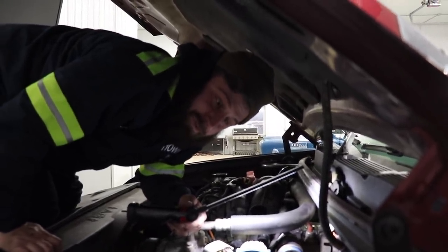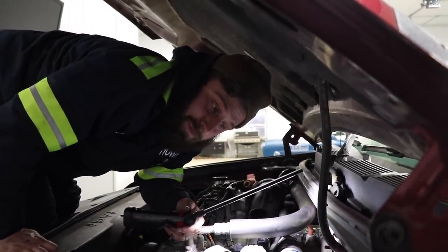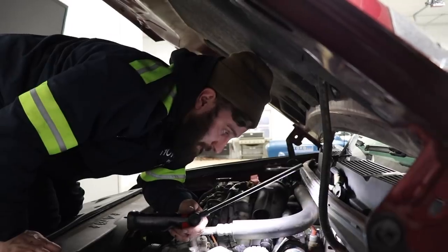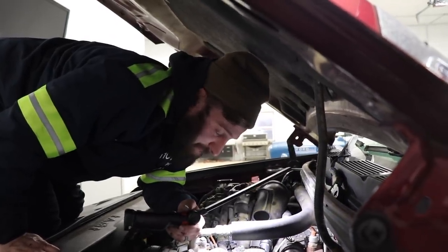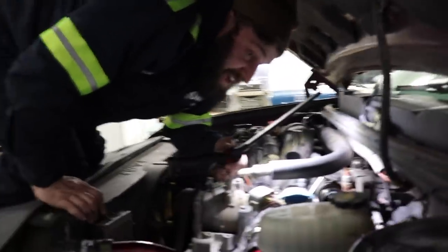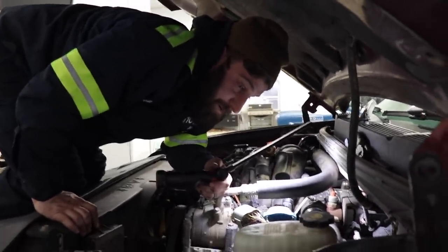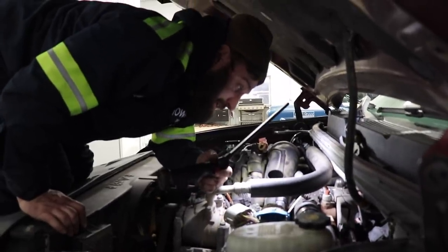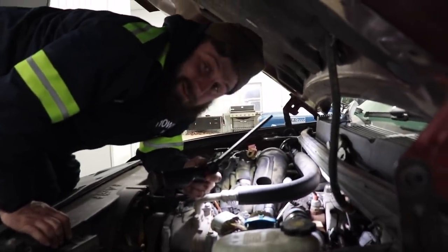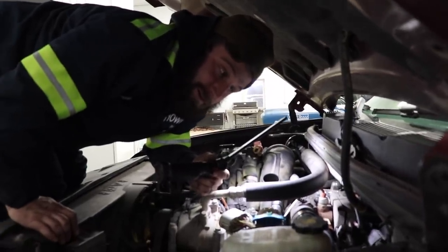Maybe. But if we fix the rear main seal, it's just going to pop again because of all the blow-by. I think it just depends — if we do a lot of burnouts and cool stuff with it, it won't last long. Or she could surprise us, you never know. I think she'll get a year if we don't turn it up. But I say we turn it up — turn it up and just find out.